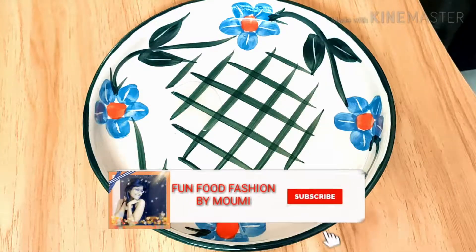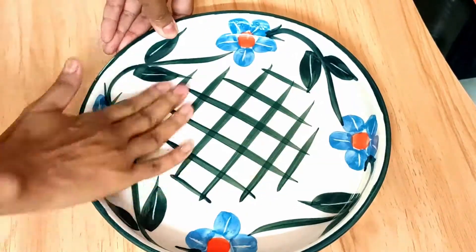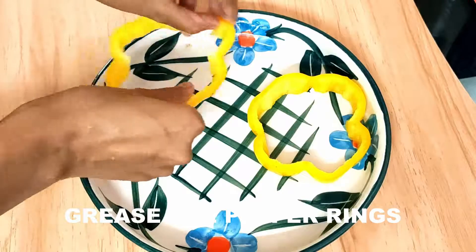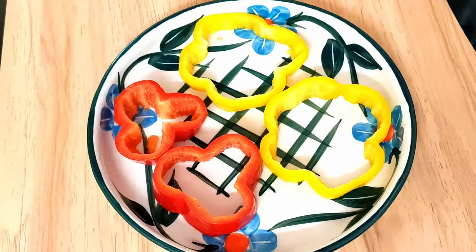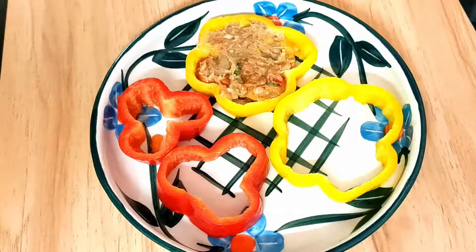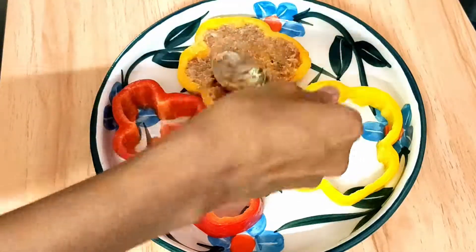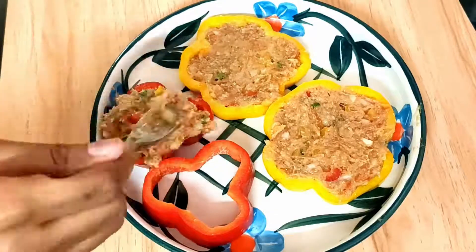Here I have taken an oven-proof bowl and I'm going to grease it with some oil. Next I'm going to grease the outside of the peppers as well, so that they don't lose their moisture. Now I'm going to add the stuffing inside the rings of the bell peppers and press it down so that it's nicely packed up inside. I'm going to do the same with all four rings — put as much stuffing as you can.